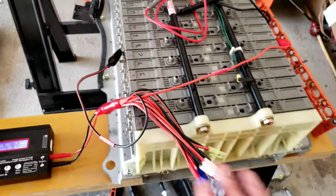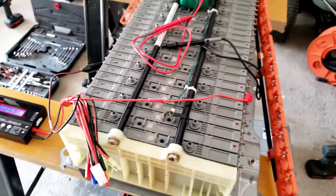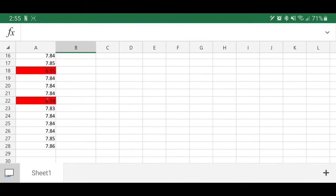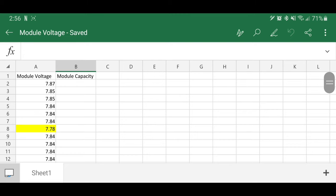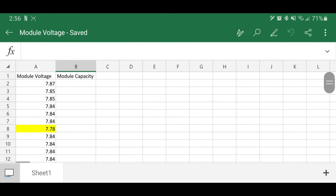They are wired in series, so I took all that off and then used my multimeter to test every single module down the pack — all 28 of them. I have two that are low, and I'm going to show you those here. As you can see, I've gone down the list through all the modules and I have two bad ones that are about 1.2 volts low — those are the two that will be getting replaced. I've also highlighted module number eight, which was just a little bit low, so I want to make sure I capture that one as well and possibly replace it. Everything else is at about 7.84 volts.